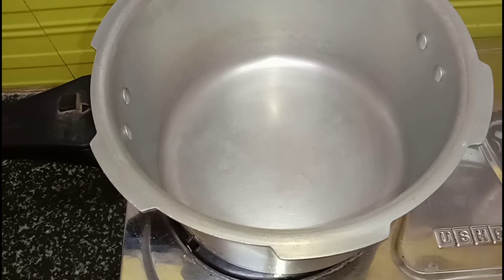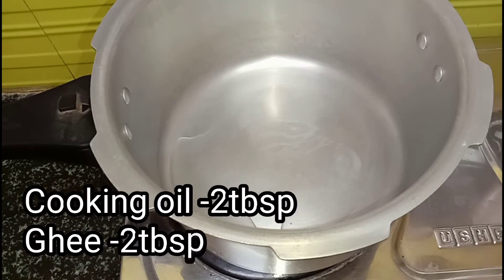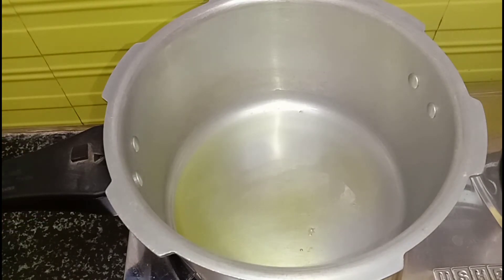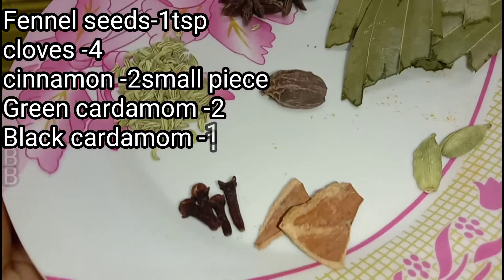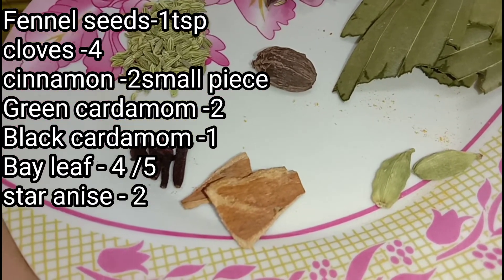Now to make our pulao, take a kadai or cooker. We will add 2 big pieces of whole spice. You can use only the whole spices as well, that is also fine. Here I have a little oil. Add 1 teaspoon of soft spices, 1 teaspoon of whole spice, 2 pieces of garlic.